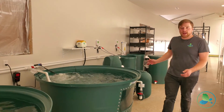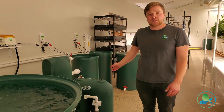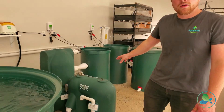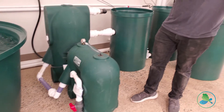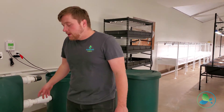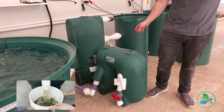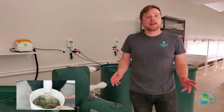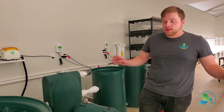If we continue on down this way, we have our Endurance 4000 automated bead filtration system. This is doing all of the mechanical and biological filtration for our farm. Super easy to work on. Right here, our sludge drain pivots right out. Open the valve, dump your sludge into the bucket. Five or ten gallons a day when you're really rocking and rolling with the system is all it takes.